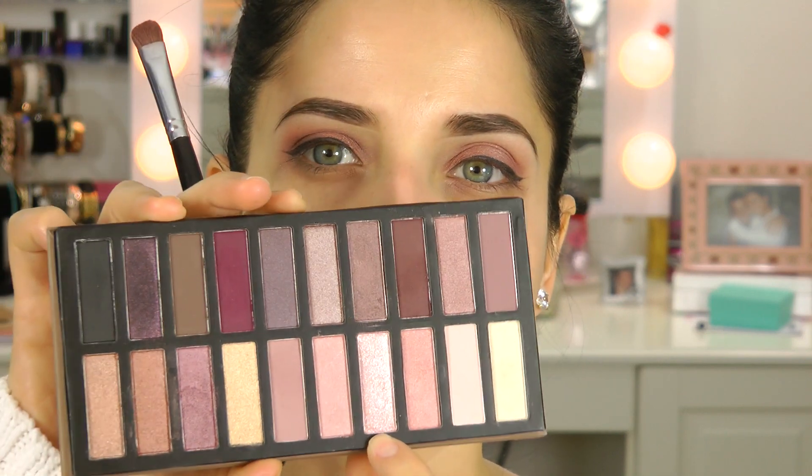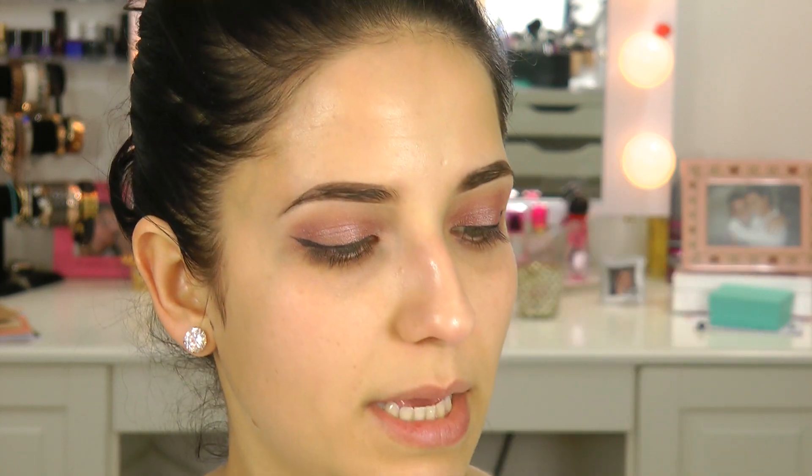Now I'm going to work a little bit more on the eye. I'm going to go back with the Sigma E55 brush — spray it again — and then go in with this sparkly champagne pink color and pat that into the very center of my lid on top of that liner. You can't really see it but when the sun hits it, it's going to look gorgeous. Then I'm going to go back in with the sparkly purpley one on the big fluffy brush, tap out most of it, and just go over that to tie in that pinky purple a little bit more.